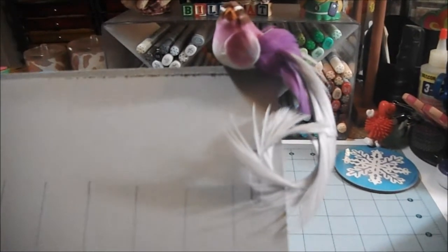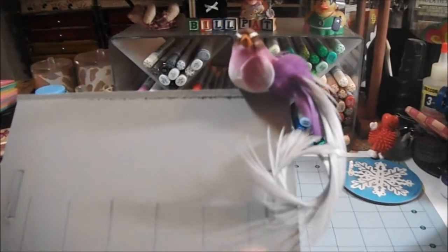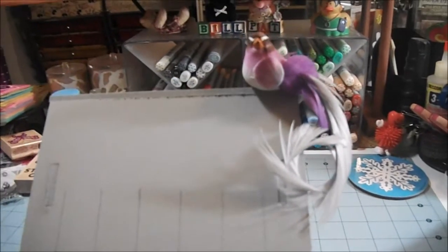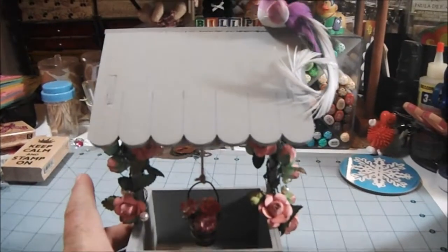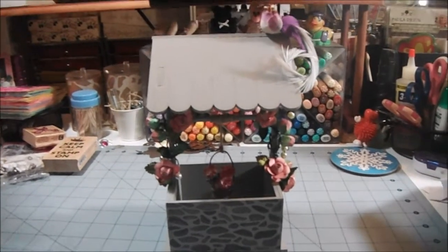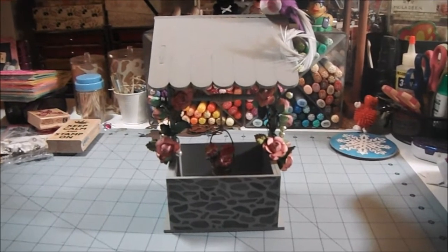Last but not least, I added this super cute little bird on the top. It's funny — my dog Barney, I showed this to him and he thought it was a real creature. He was sniffing all around here and checking it out. That was really cute — I should have got that on video but I didn't, darn it! Anyway, there's my wishing well and I'm really pleased with how it turned out.